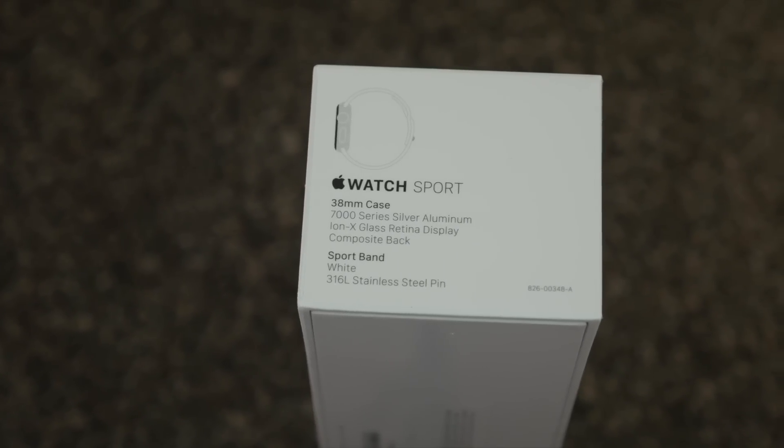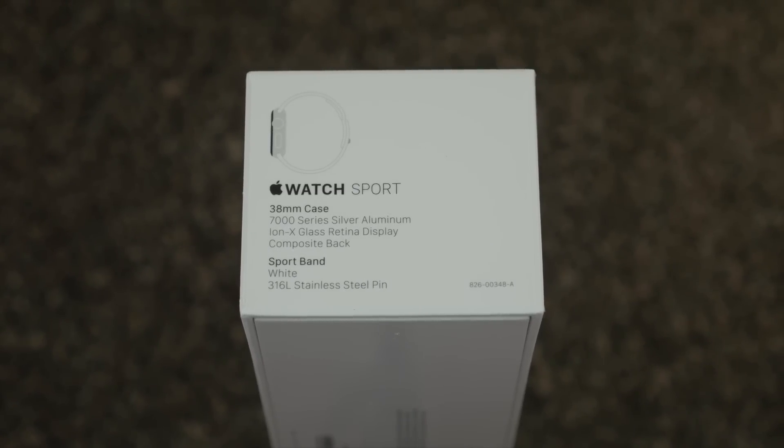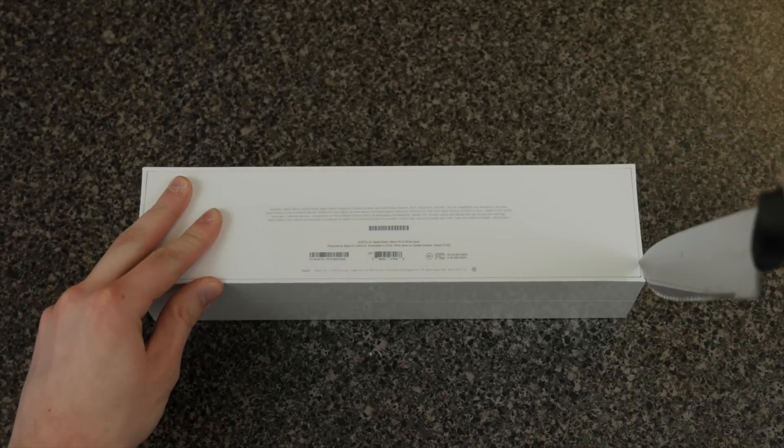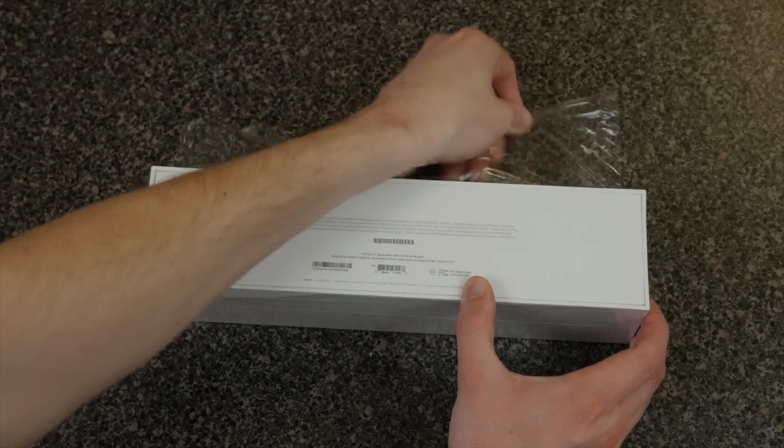The Apple Watch. This is one of the most polarizing products — some people love it, some people hate it — but this is an unboxing and everybody loves unboxings. Now this is the Apple Watch Sport Edition, the white 38mm. I wanted to get the space gray, but I did not get up in time to pre-order the watch and I ended up having to get this on eBay and had to settle for the white.